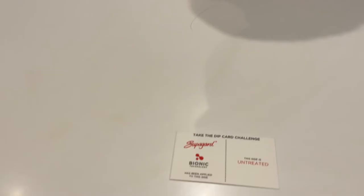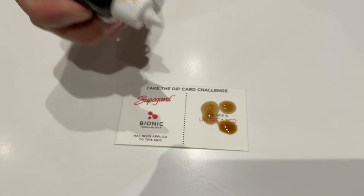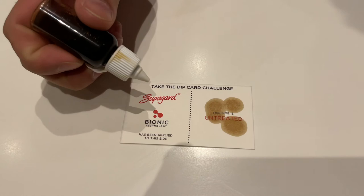Here I have a little tester card which will demonstrate how the coating works. This side of the card is untreated and as you can see, whenever spillages accumulate on the surface, it will be absorbed by the fibres. With the Volvo Car Protect interior coating however, any spillages will simply remain beaded on the top, which makes cleanup incredibly easy.